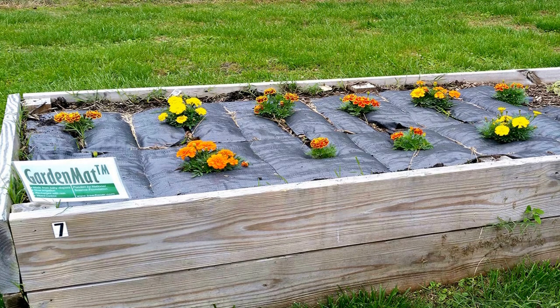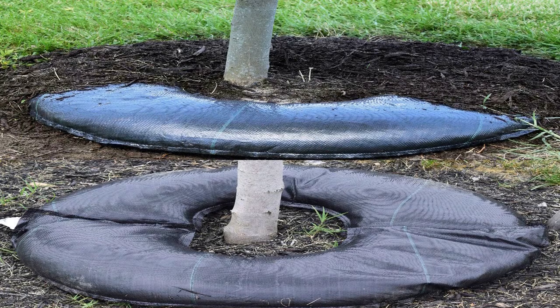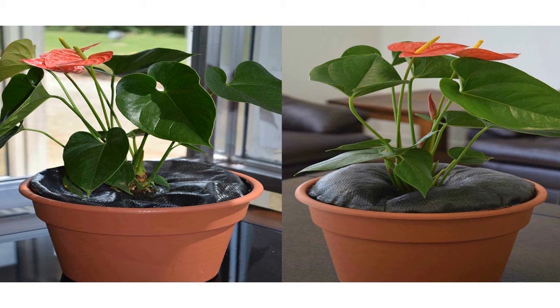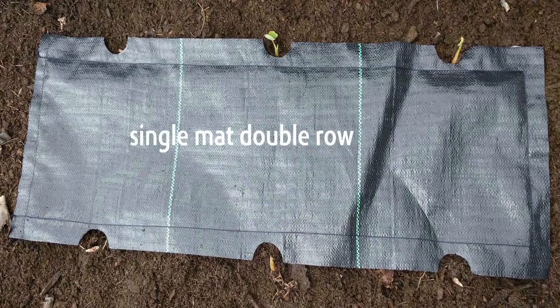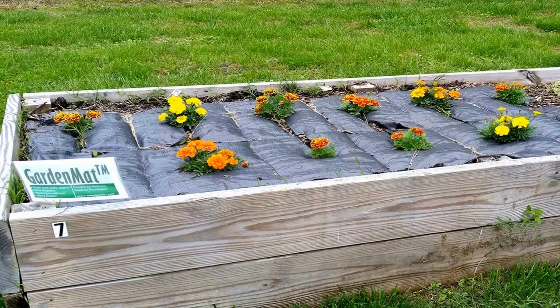Stop doing that. Increase your watering efficiency and save money with Tree Diaper — no hoses to drag around constantly. Tree Diaper is a revolutionary watering system that slowly releases stored rainwater when trees need it. It's filled with water from rain or when you water, and slowly releases it over three weeks. Made in the USA. Visit treediaper.com.